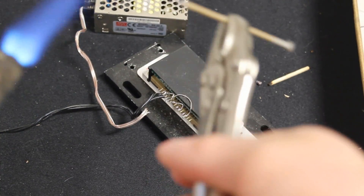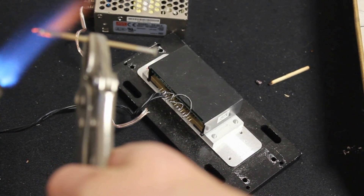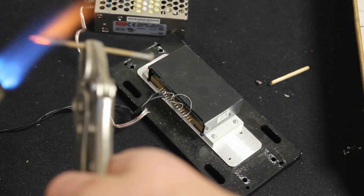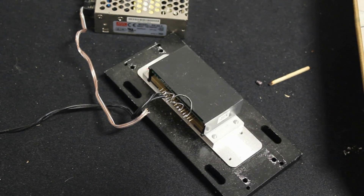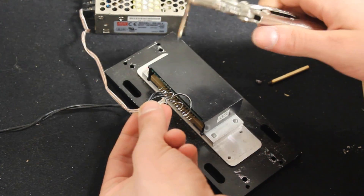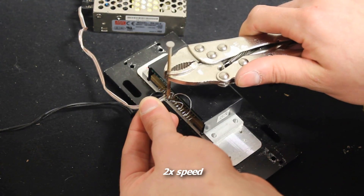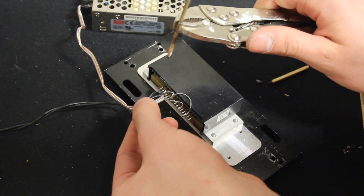So it looks like this nail is going to be my soldering iron. I just took it and sharpened the tip on a bench grinder. I'm going to heat it up with the torch and then try to melt solder with it. Alright, here we go.